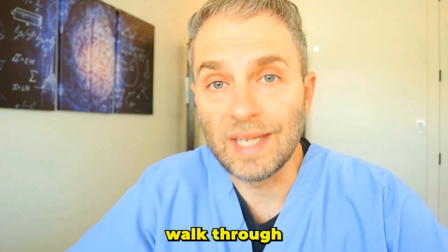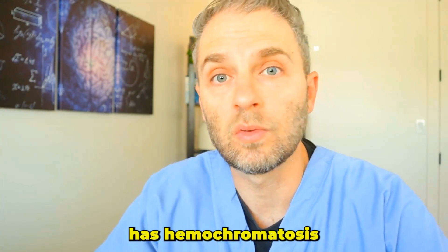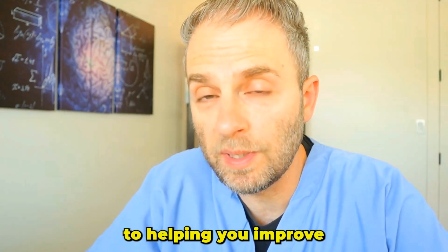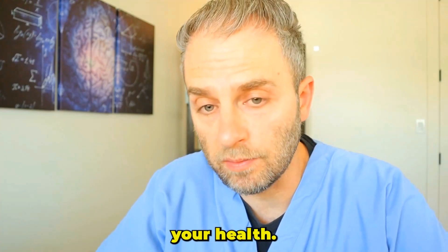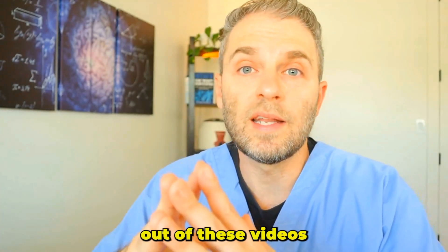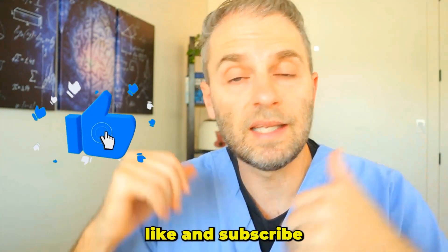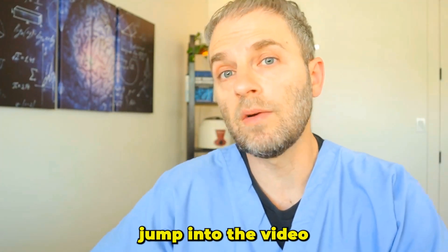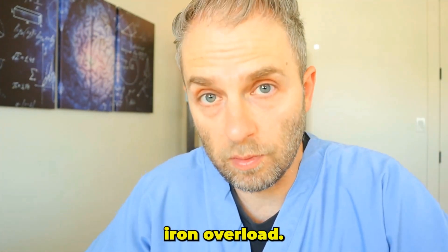In this video, we'll walk through exactly what I do when I'm suspecting that one of my patients has hemochromatosis or iron overload. My name is Dr. Taranella, and on this channel we're dedicated to helping you improve and optimize your health. We draw on my over 15 years of clinical experience and usually pull in some research as well. If you're getting a lot out of these videos, click on that like and subscribe button. Let's jump into the video and break down some of the key steps to diagnosing and treating iron overload.